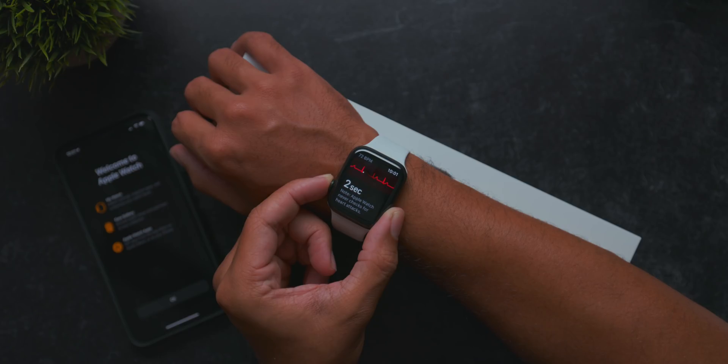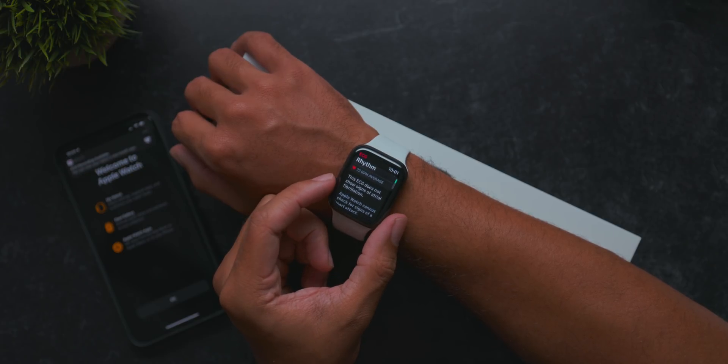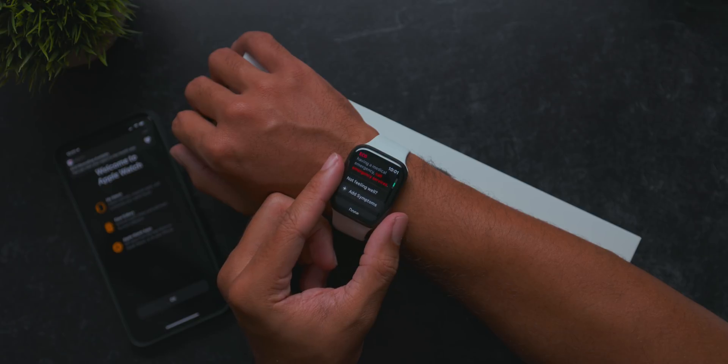My goal today is to test this new blood oxygen level feature on the Apple Watch Series 6 and compare it to the pulse oximeter that I personally used when I came down with COVID. Apple never claimed that their technology is medical grade like this pulse oximeter. But after seeing so many accurate results with the ECG feature, I really wanted to see if this new feature from Apple was just as reliable.